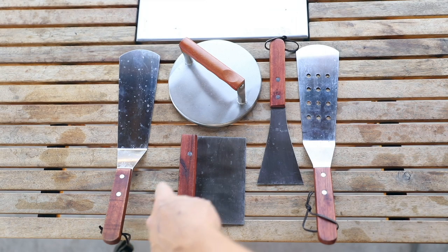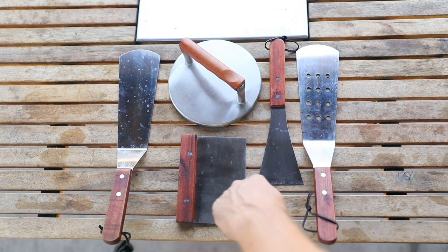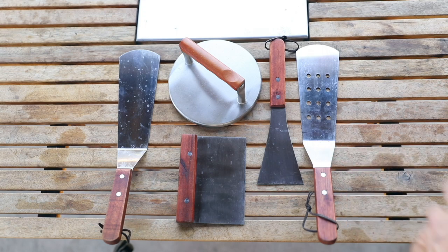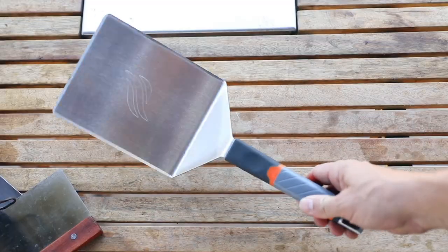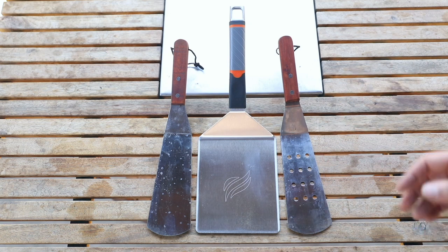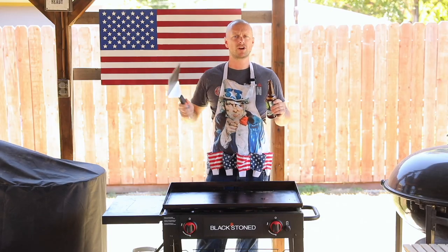So you've got your normal spatula, your scraper, your burger press, your chopper, and your aerodynamic spatula — and then boom, this bad boy does it all. The square footage is so big on this, my real estate friend actually tried renting it out in California for $1,500 a month. Enough of that malarkey — let's put this thing to the test and cook up some burgers.